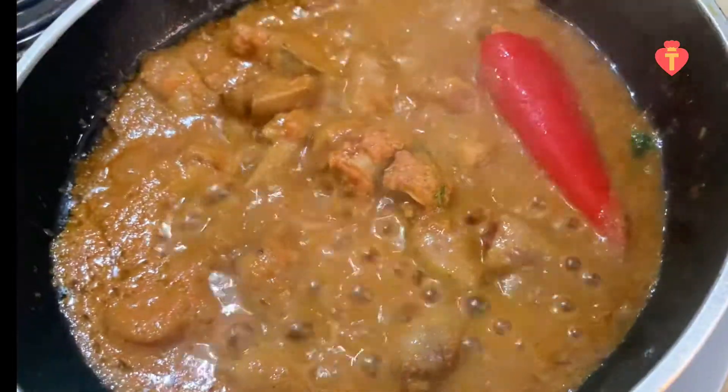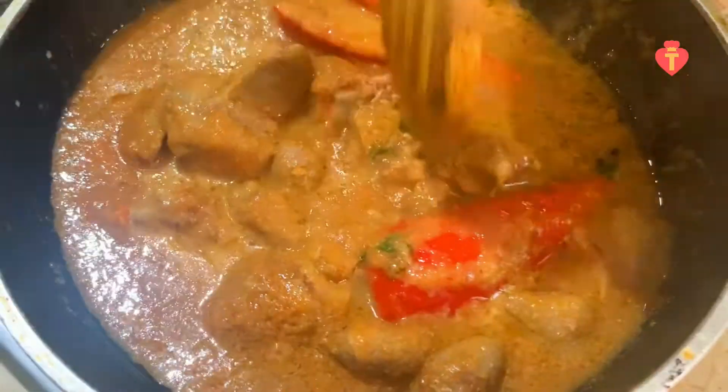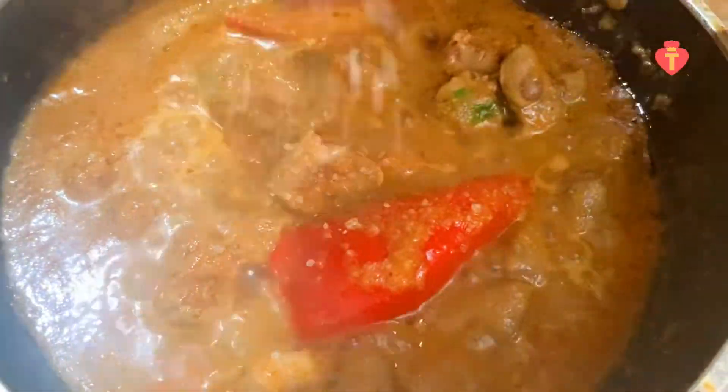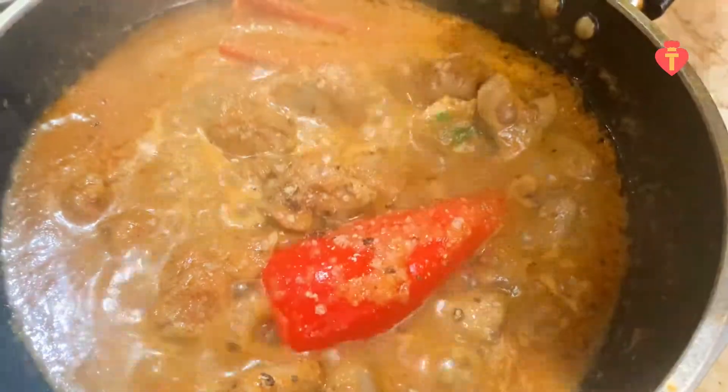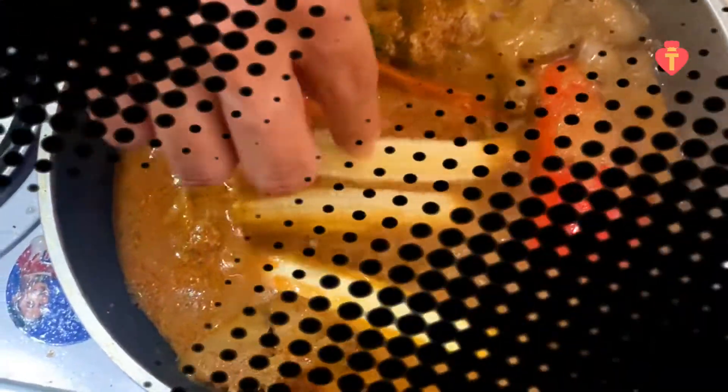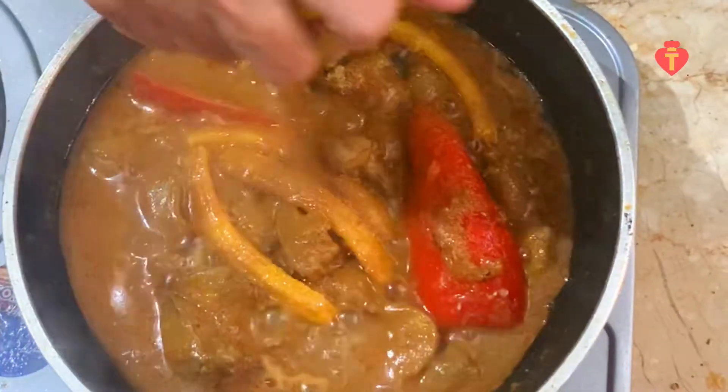Now add Mexican pepper and some mix — bring them together. Season with salt to taste, a bit of pepper, 1 tbsp of fish sauce, add baby corn, and some lemon juice.